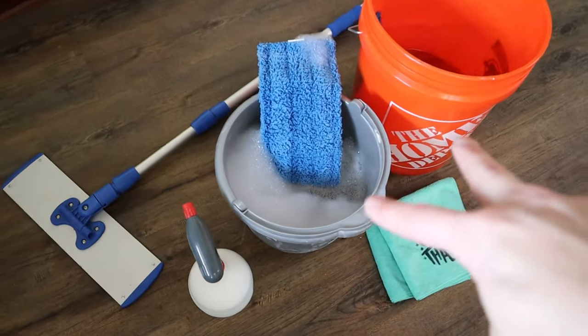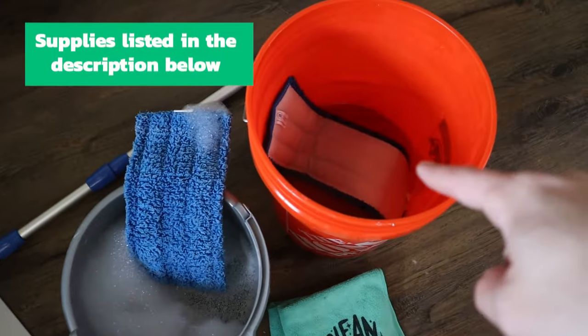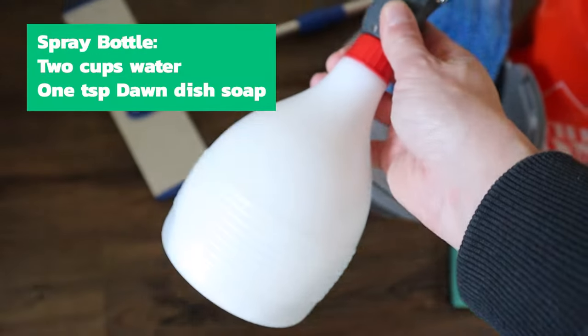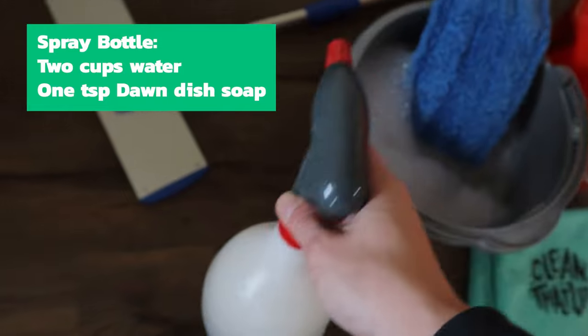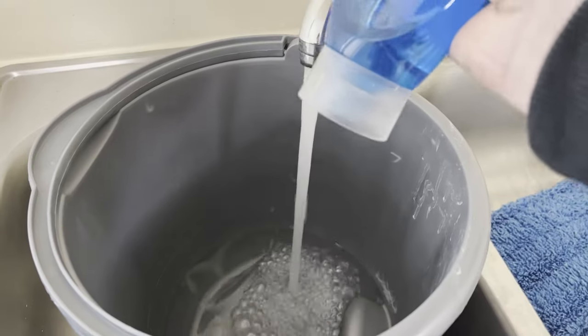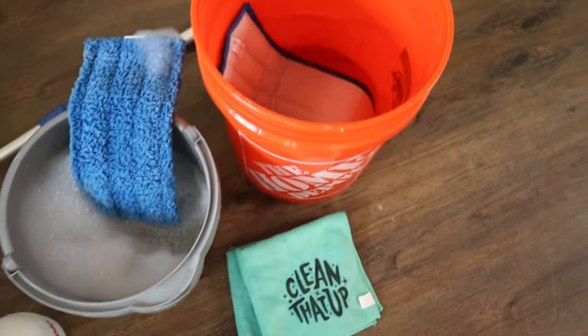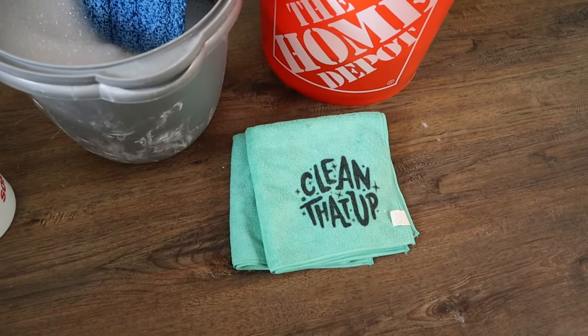Here's what you'll need for supplies: two buckets, two flat mop heads, a flat mop, a spray bottle. In the spray bottle, mix water and a teaspoon of Dawn. In one of the buckets, same thing — hot water and about a teaspoon of Dawn dish soap. In the other bucket, just warm water, and then just a few microfiber cloths for touch-up.